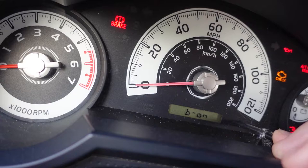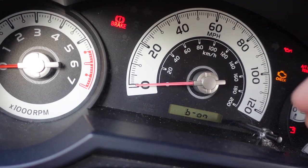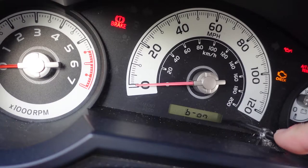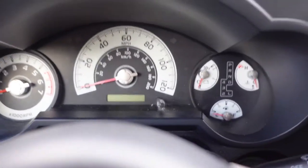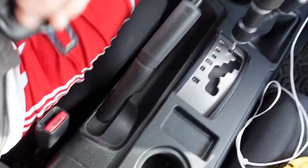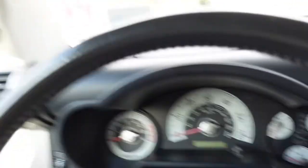Now if you put your seatbelt on, you'll see a 'B' on the display. If you just push this button you can cycle it between on and off — I guess maybe 'B' stands for beeper, I don't know. It was on, so we'll switch it to off, then turn the ignition back off and take the seatbelt back off.